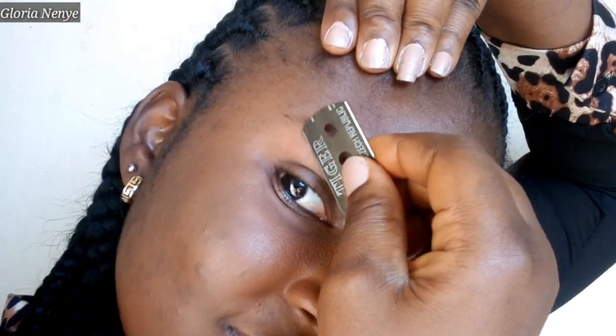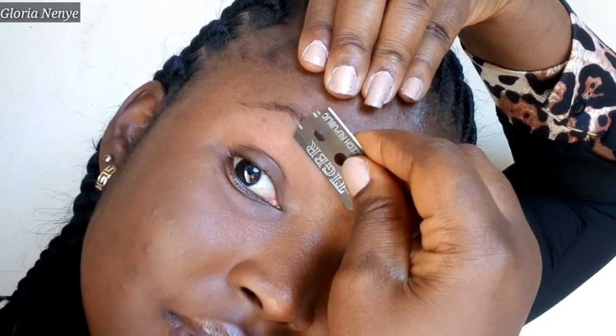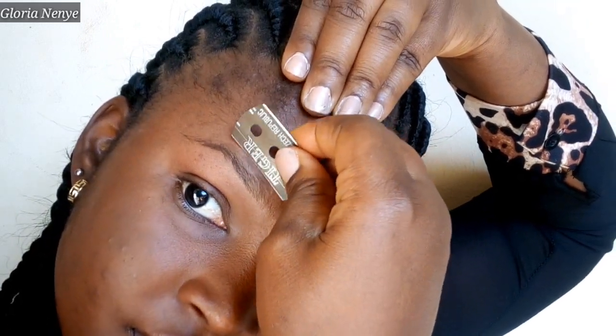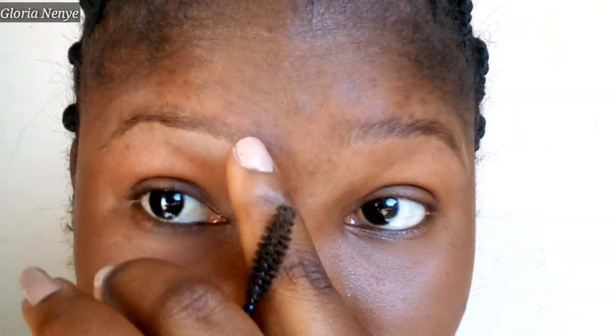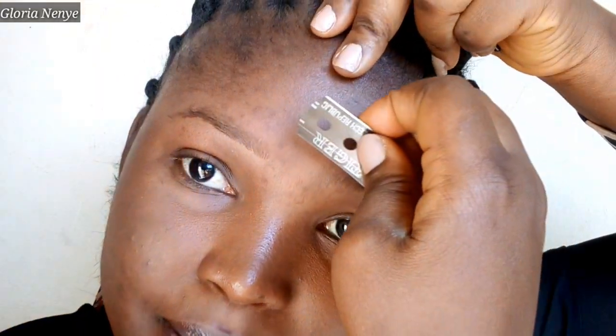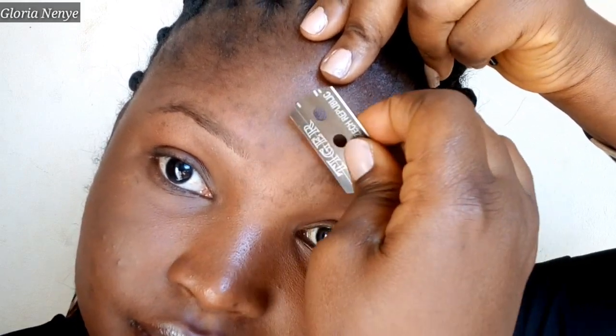We'll correct any unevenness when we're drawing the eyebrows — that's the secret. So after doing the bottom, if you have any excess hair here in the middle, because as you can see mine looks as if they are both joined — I have tiny tiny hairs — I have to take them off. You just do like this to clean up those stray hairs.